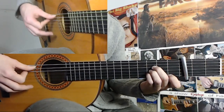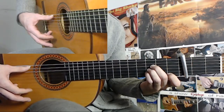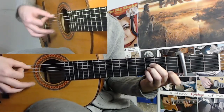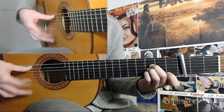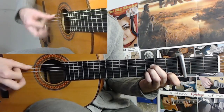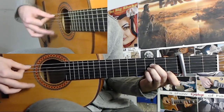Now that we are in 9, the 10 is index down and golpe. And you basically do 10, 11, 10, 11, 12, 1, 2, 3, 4, 5. So: 12, 1, 2, 3, 4, 5, 6, 7, 8, 9, 10, 11, 12, 1, 2, 3, 4, 5.